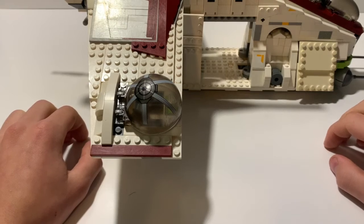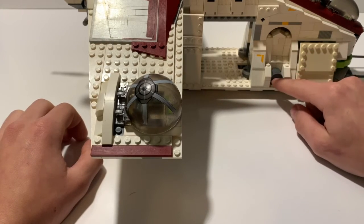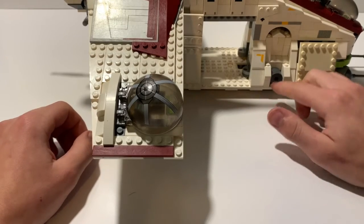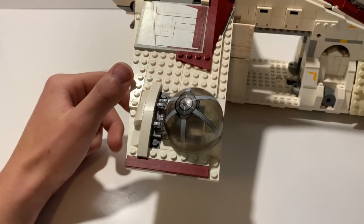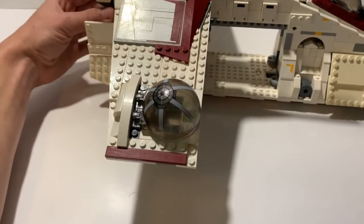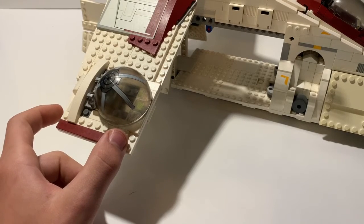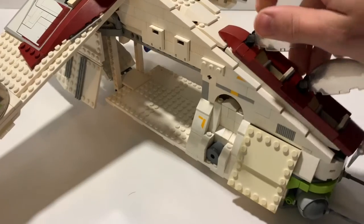Now let's get into what I've done to it. I added this detail here — it's from the Clone Wars series — because I thought it added nice detail to the gunship. I've also removed the interior turrets that snap in here; I didn't like how much space they took up. I wanted to make this more of a Clone Wars-style gunship while still retaining the original set's colors.